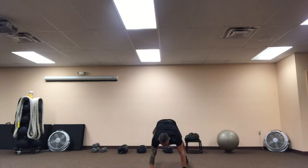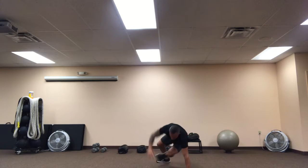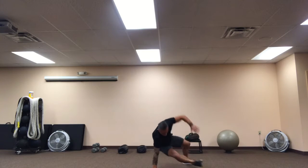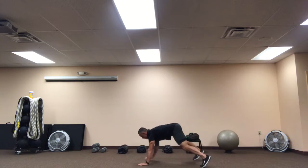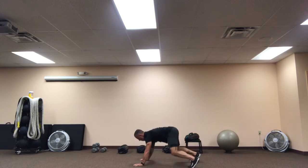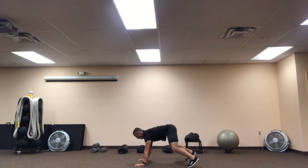Back to the middle. Reach, shift, breathe out, back to the middle. Shoot it from the side, back to the middle.